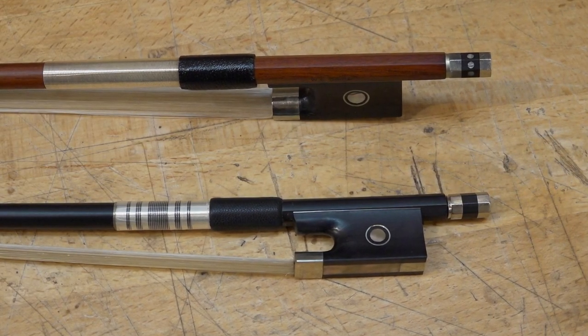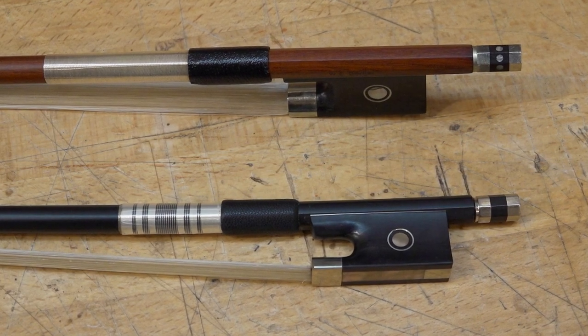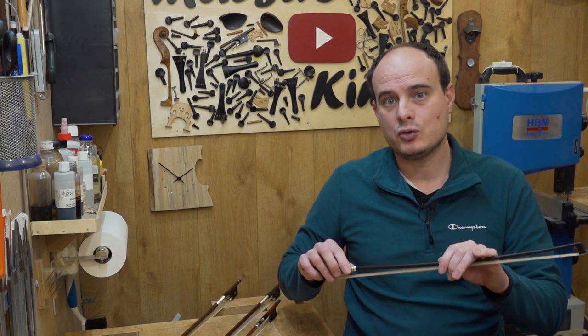Carbon fiber bows have been used for the last 20 years and come in different qualities, from economic to good and expensive. Carbon fiber is very durable, although we can't say how it will hold up in 100 years as it is a pretty new material. For the lowest price range, I prefer carbon fiber bows over wooden ones — they have more tension, are straighter, and keep their flexibility longer.